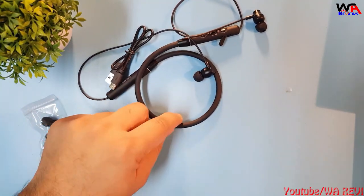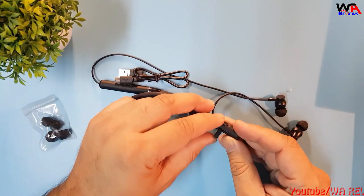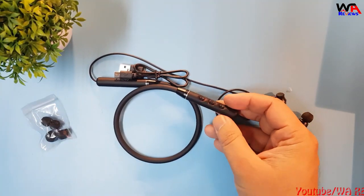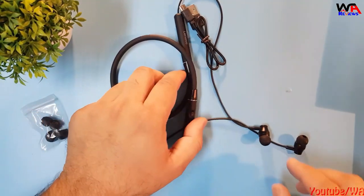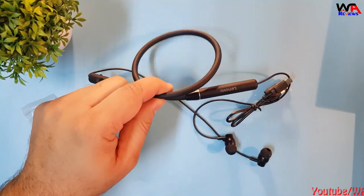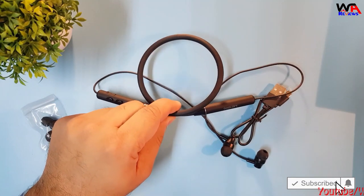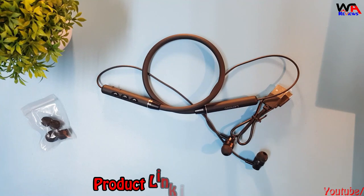I've shown you how to connect this Bluetooth from your mobile device. The sound quality is quite nice — not bad at all. For calling purposes you can also use this Bluetooth and it gives good results. I bought it from AliExpress and I'll put the link in the description if you'd like to buy it. This is all about the Lenovo Neckband Bluetooth Earphone QE03.